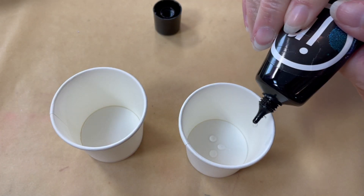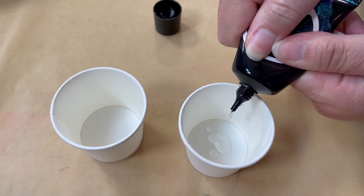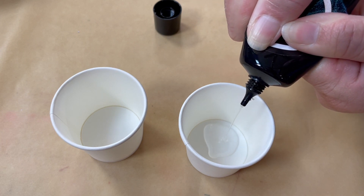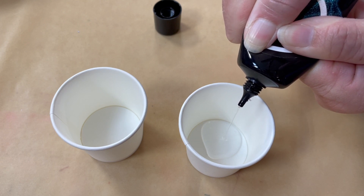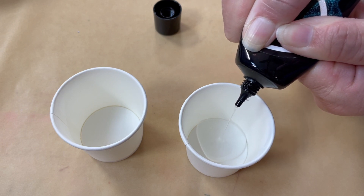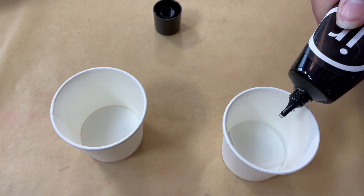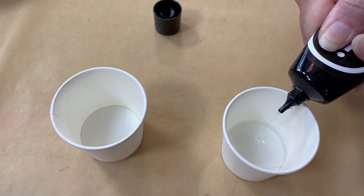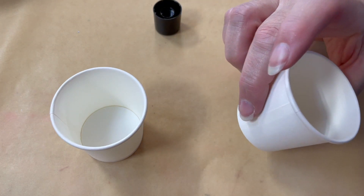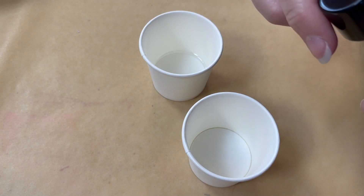One thing I'm very mindful of when working with UV resin: when I've mixed up a batch ahead of time, I make a point of putting the cup far away from my UV curing lamp each time I turn that on, because I don't want to accidentally cure what's in my cup — and that can happen.